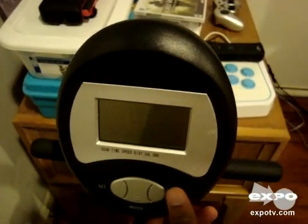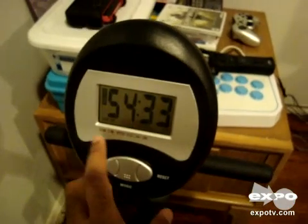It's got a screen display which shows you time, speed, distance, calories lost, and so on.